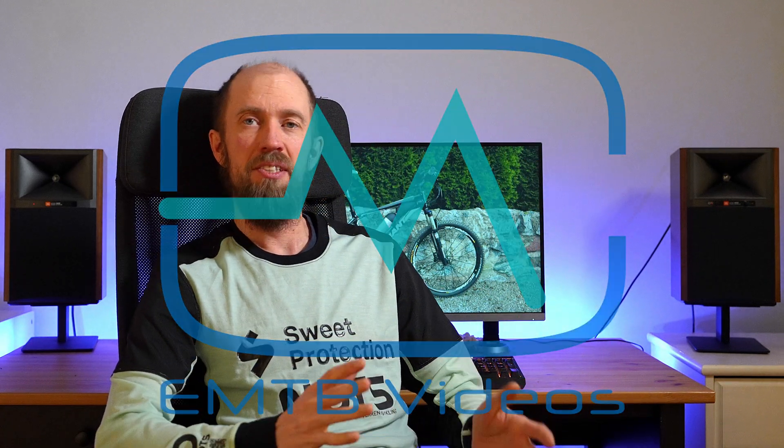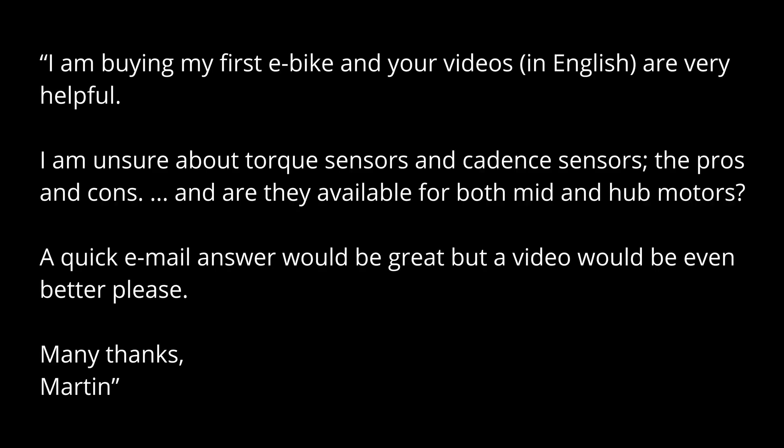I just received a question from Martin about the sensors on EMTB motors or e-bike motors and decided to answer it. It's off-season, why not? If you have a question you can follow the link in the description to send me yours and perhaps I might answer it with a video or an article. Martin says: I'm buying my first e-bike — I'm unsure about torque sensors and cadence sensors, the pros and cons, and are they available for both mid and hub motors?